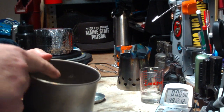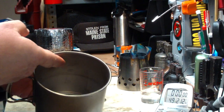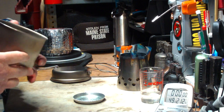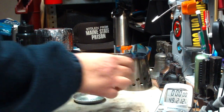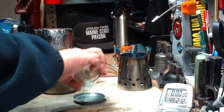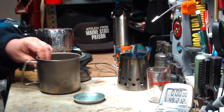It has graduated marks on the inside, up to 25 ounces. But if you fill it all the way up, it comes to 30. I'm doing the same thing as before, using this aluminum ashtray to hold the alcohol — one fluid ounce.